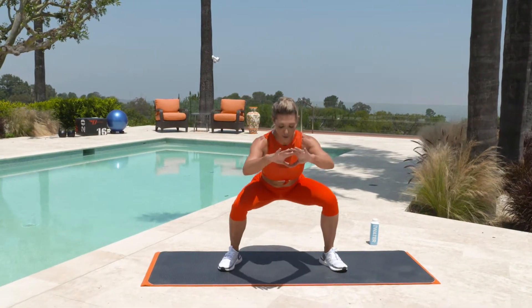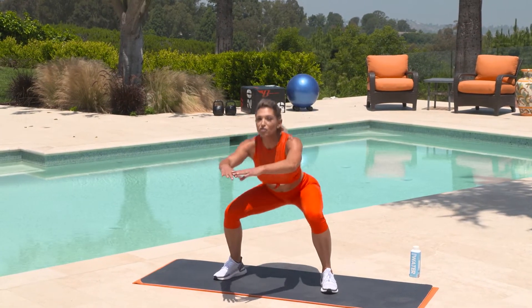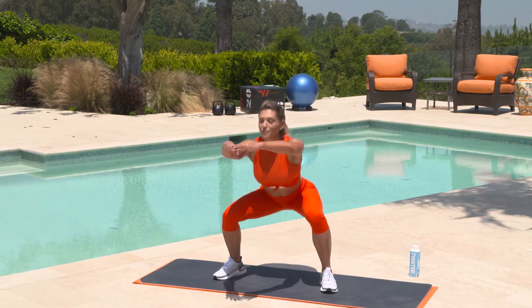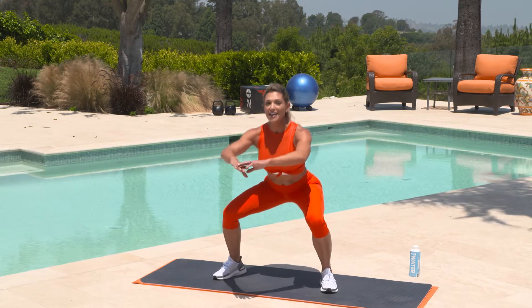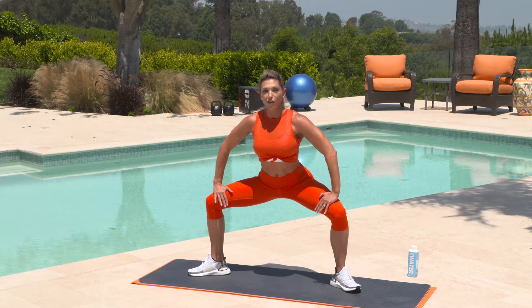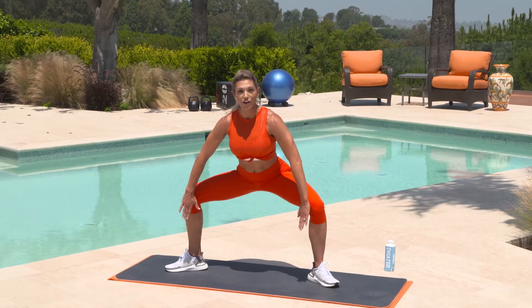Now let's go a little bit lower. Remember to breathe. You want to make sure you get oxygen to your muscles. We're warming up the entire body. Now watch me here — we're going to hold it down. Take those feet a little bit wider. Turn those toes outward and rest all of your weight. Make sure your knees are right over your ankles.